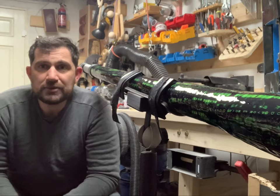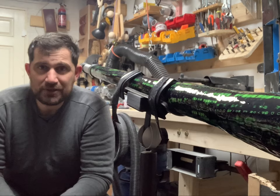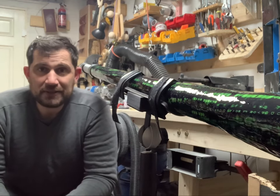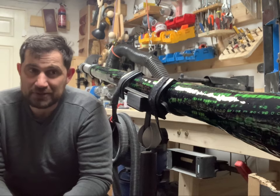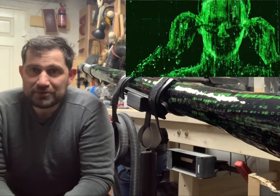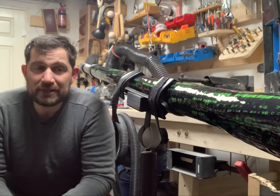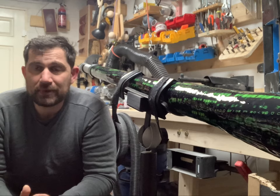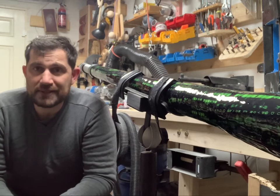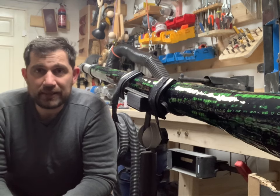Okay, so the sound test and review of this didgeridoo is finished. I have to say that I really like the pattern of this didgeridoo — it looks very cool. Very good choice, Alessandro. I really enjoy playing this didgeridoo as well. It's very playable, very good sound. I could play different techniques easily.